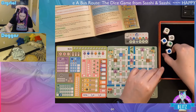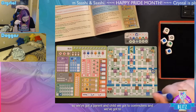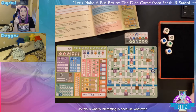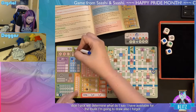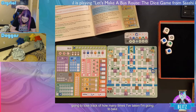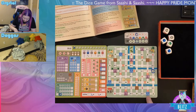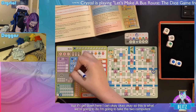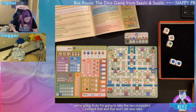Alright, starting the game — rolling the five white dice. We got a parent and child, two commuters, and two students. Whatever three dice I pick determines what dice I have available for the route I draw. I need to mark off turn one so I don't lose track of how many turns I've taken.